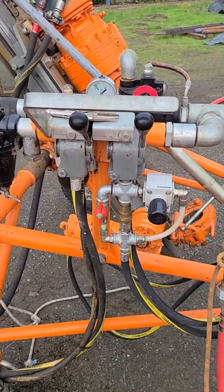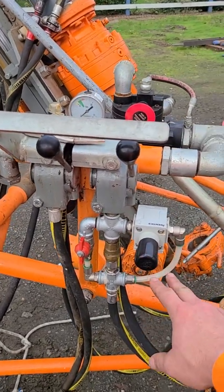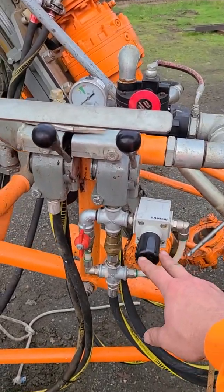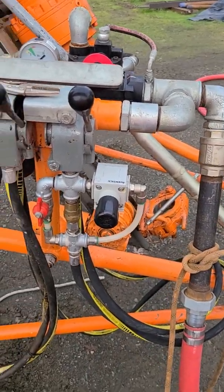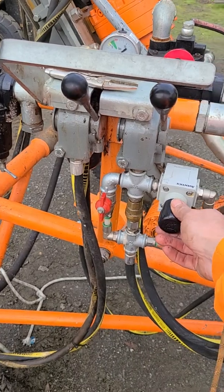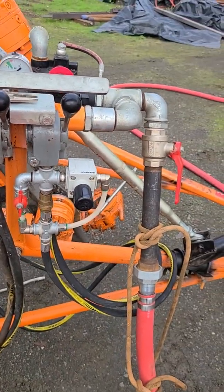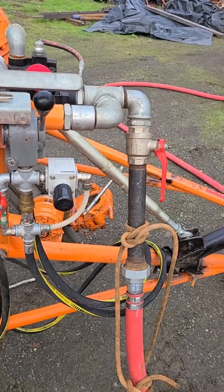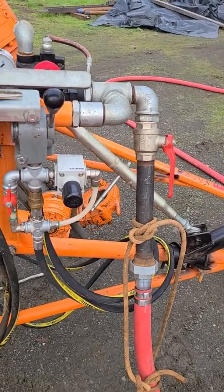If you want them the other way, just switch the hoses. This is a safety valve, which prevents you from overcrowding with the rotary and lifting the rig — you can adjust it. It can also be used as a feed control for coring through rock, so you don't have to hold it the entire time.